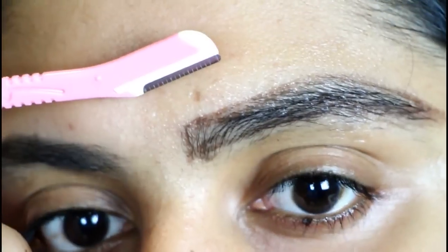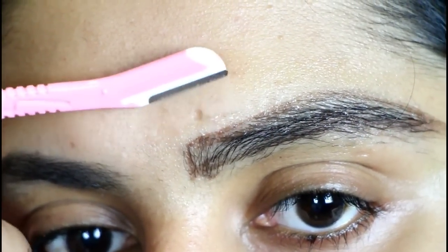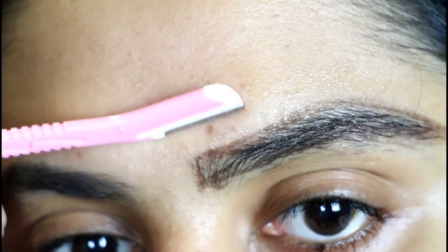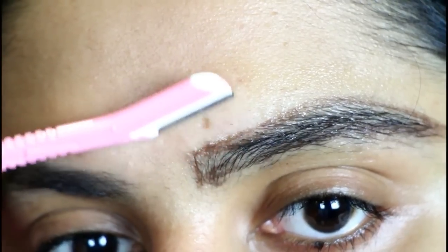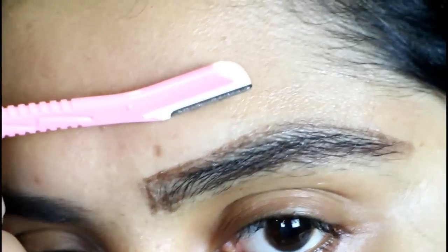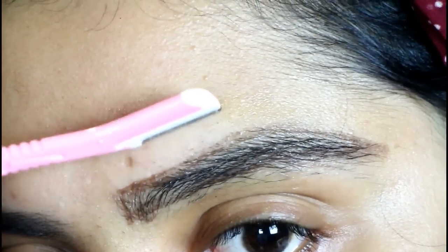Here comes the main part. For the upper line of my eyebrows, I just like to move the razor in a downward motion just like this. Be very, very slow while doing this step — don't be in a hurry. You'll get the trick. I just like to move the razor in downward motion while doing the upper line of my eyebrows.